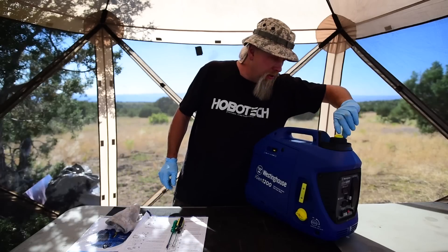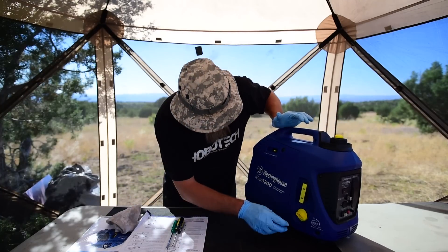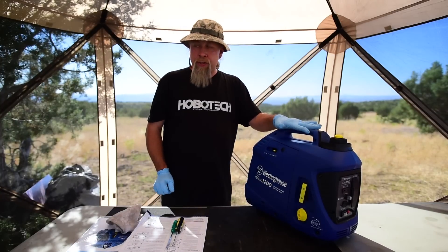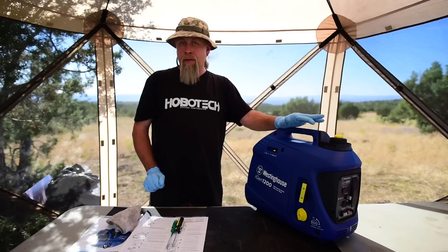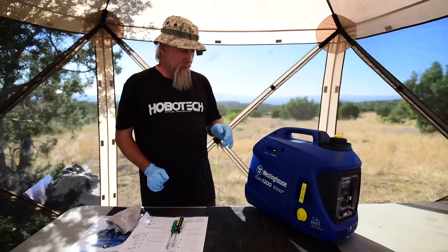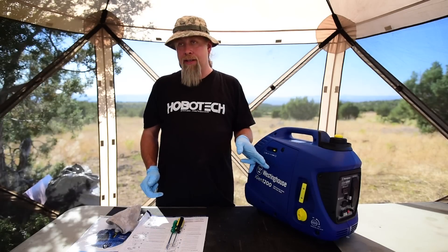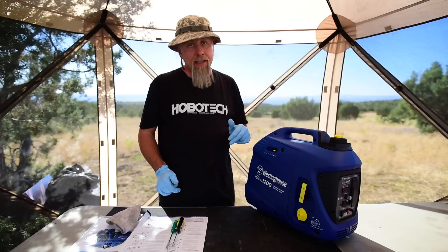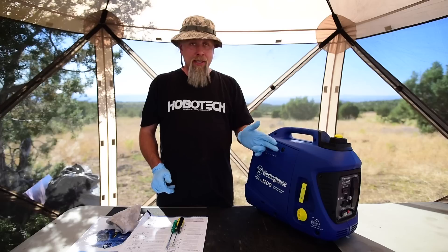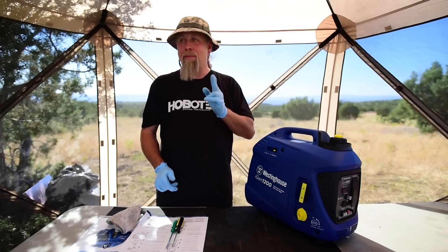It says to turn the vent to the on position, which we already did. We'll put it in choke, which we just did, and turn the switch to the on position. What I find interesting about this generator over the Sportsman is the Sportsman needs priming — this is self-priming. We've got oil in it, gas in it, everything's turned on. The first pull is not going to start it because there's no gas in the carburetor yet. Go ahead and take your bets — how many pulls is it going to take to start?